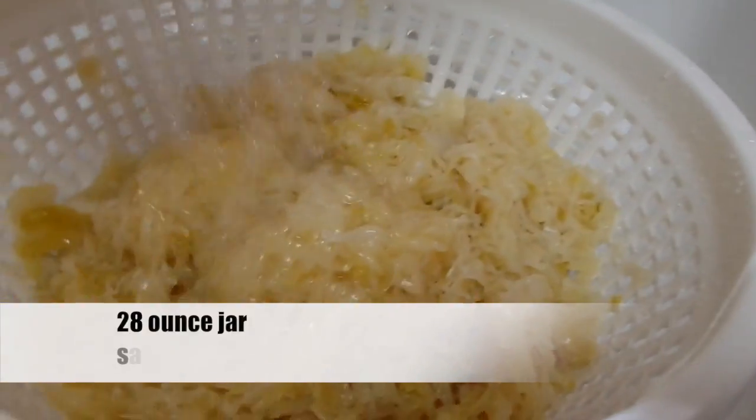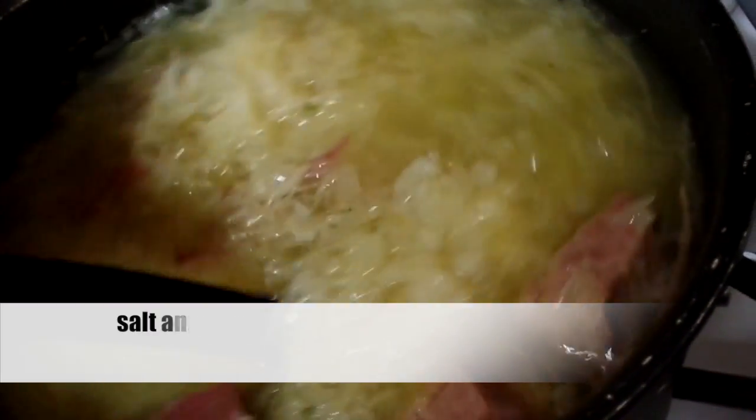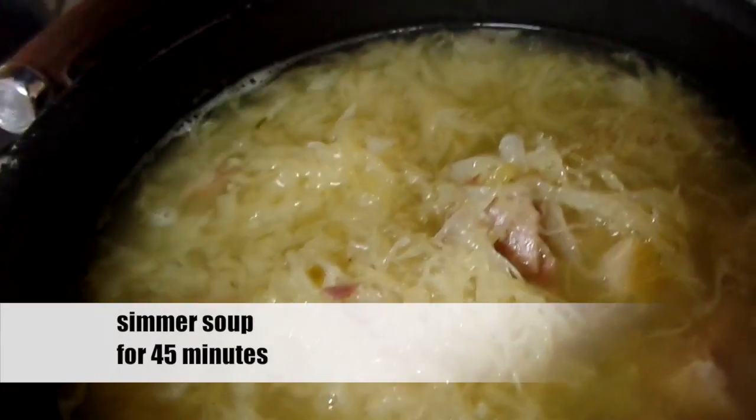Take a 20-ounce jar of sauerkraut, place the kraut into a strainer, and rinse with plenty of cold water. Once the sauerkraut is thoroughly rinsed, add the sauerkraut to the pot of soup. Salt and pepper your soup to taste and allow your soup to simmer for 45 minutes to blend all of the flavors.